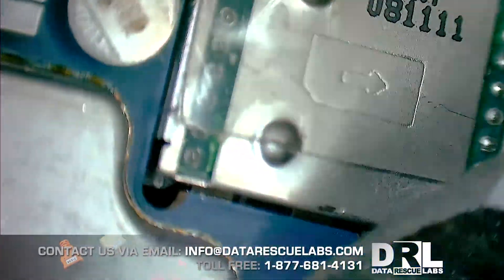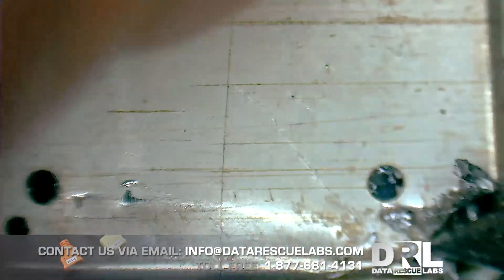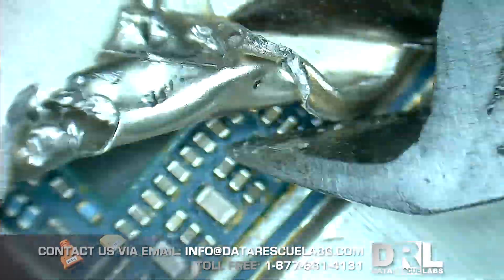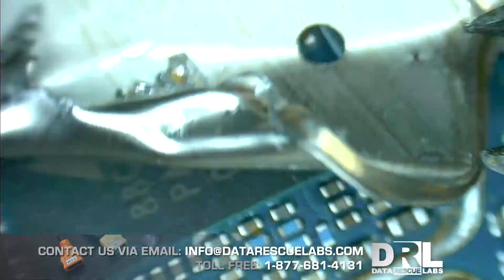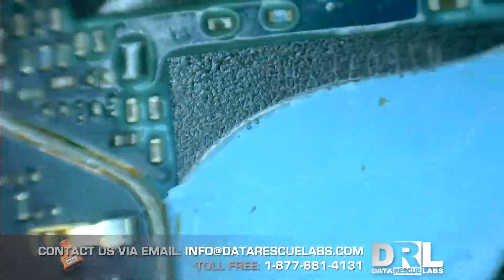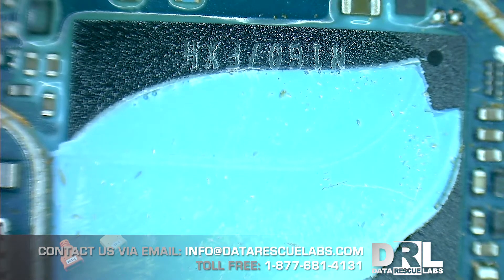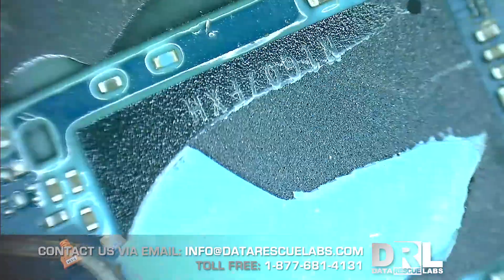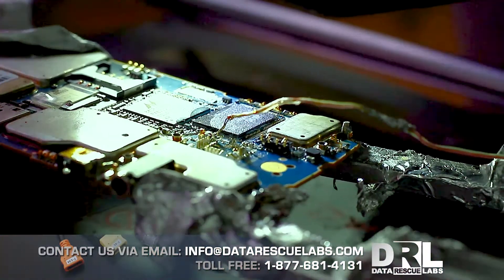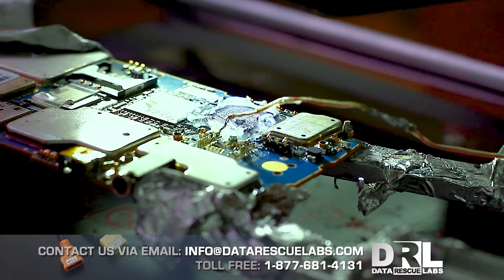I'm really trying to avoid damaging the chip, because the last thing I want is to call the customer and tell them the chip is damaged with no recovery possible. You want to be as careful as possible here. This one gave me more trouble than usual, but I got it. Once the shield is off, you can see some blue epoxy — not as bad as the black kind, but it still sucks to work with.